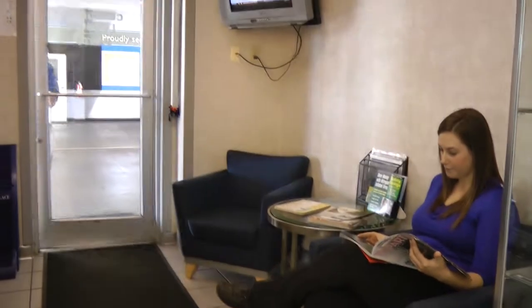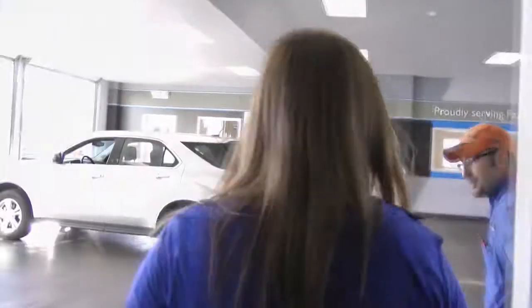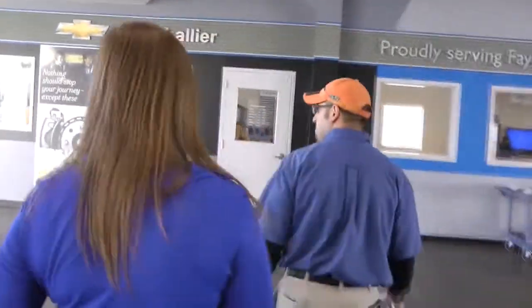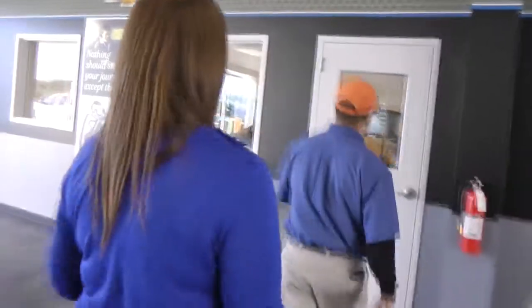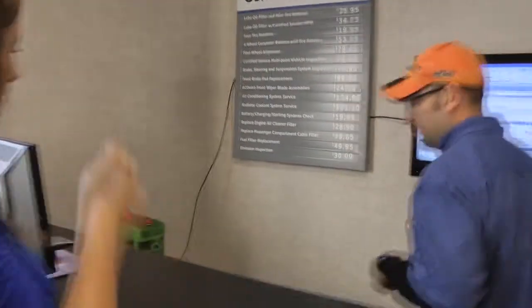Thank you. Ms. McClain, I've got you all set. We went ahead and got it washed up for you. I'll go right back down to my desk in the corner. I went ahead and did the multi-point vehicle inspection — I came and talked to you briefly about it while you were in the waiting area, but I wanted to go over it one more time with you.